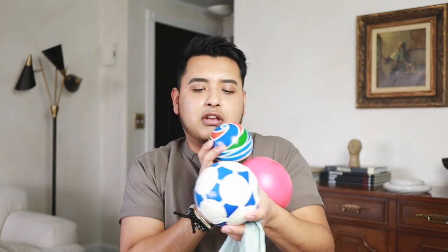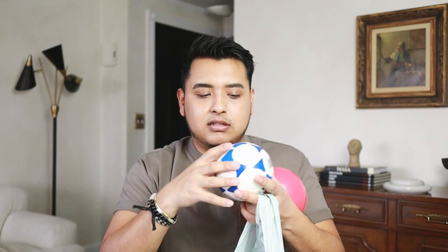I also picked up a whole bunch of balls from Dollar Tree — foam balls, a little soccer ball, some bouncy balls — just a whole bunch of different size balls. We're going to do something fun with cement and these balls.